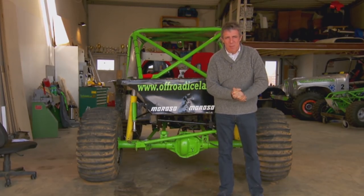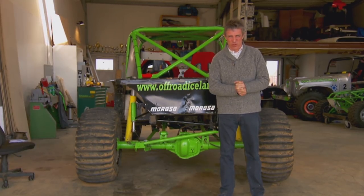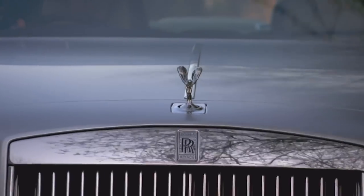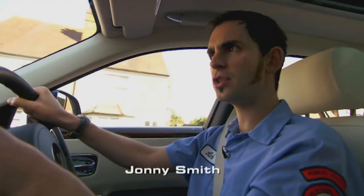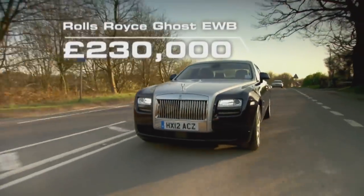Next up, Johnny's learning the tricks of a man who — would you believe — charges up to £5,000 to wash a car. The world's gone mad. Paul Townsend doesn't just wash cars; he's a detailer, and his standards are so high that to him, even a car that appears to be immaculate is actually riddled with faults. So he's brought along the largest, most luxurious new car he can lay his hands on — a £230,000 Rolls-Royce Ghost extended wheelbase. Let's see what he can do with that.